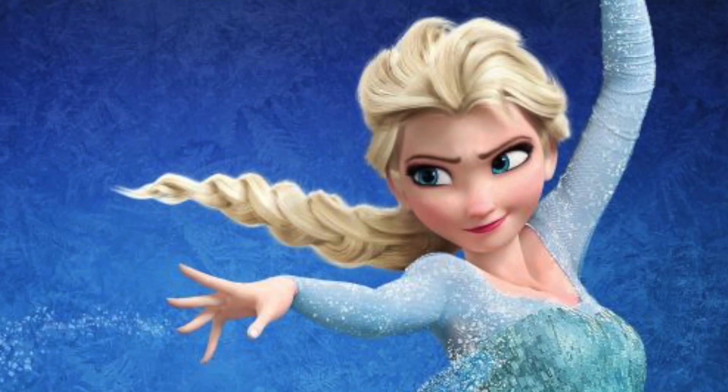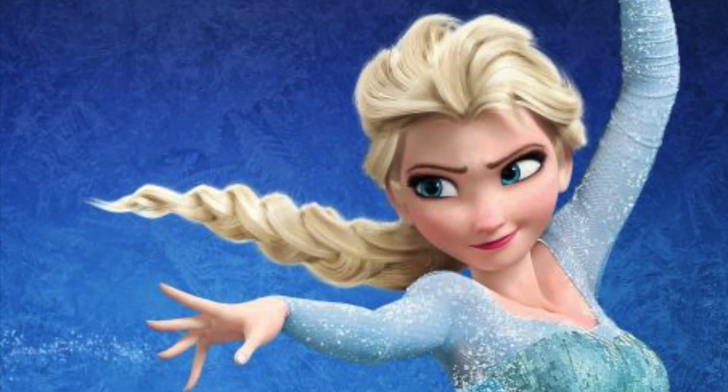Hi, I'm Maddie. Have you ever wondered what it would be like if Frozen was real? What if, like Elsa, I could use my special powers to wave my hands and instantly turn water into ice or make beautiful ice sculptures?